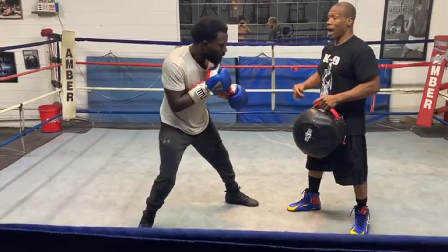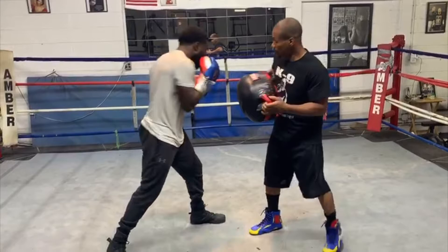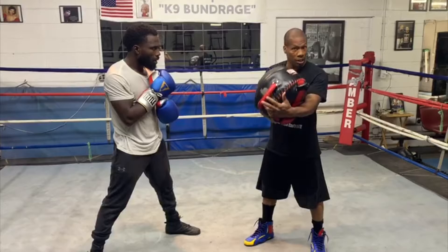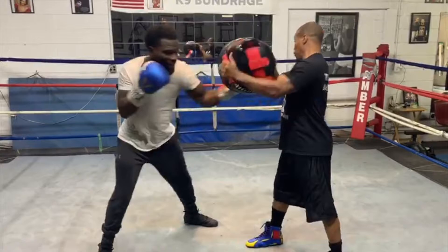Now we're going to slip to the other side. He's going to get the power from his front side. So he slips — uppercut, there go the power. He slips, uppercut, there go the power. Now he went to the body that time. This time he's going to slip and go to the head. Slip, uppercut, there go the power.